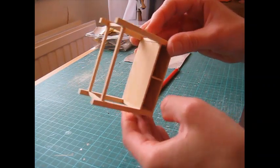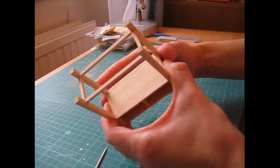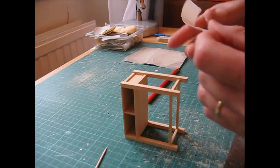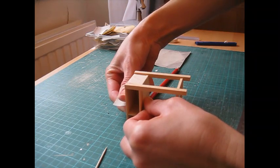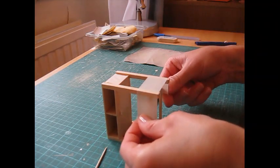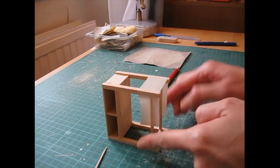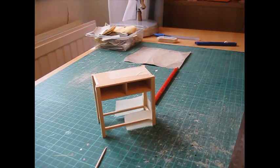Use masking tape to hold it all together while the glue dries - this is a low tack 25mm or one inch masking tape and you can pull it quite tightly. When pressing it down, make sure you don't press the top and bottom in. Put another piece around the bottom supports. And there's the basic table - now leave that to dry and then we'll come back and cut and make the drawers.